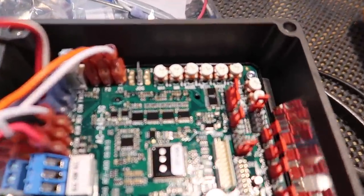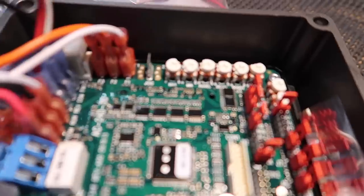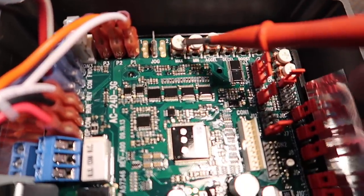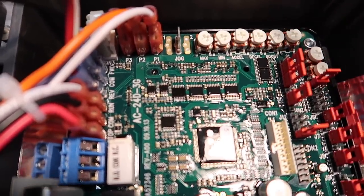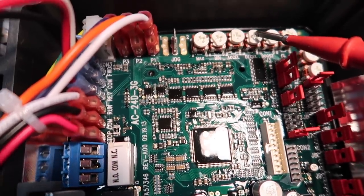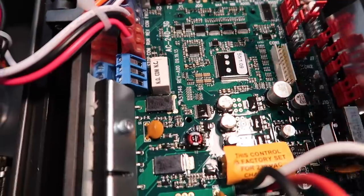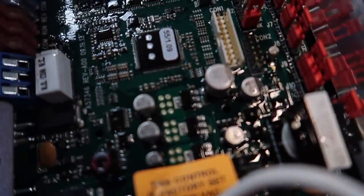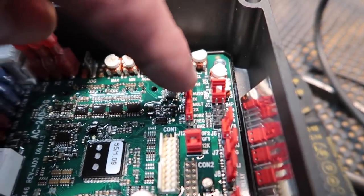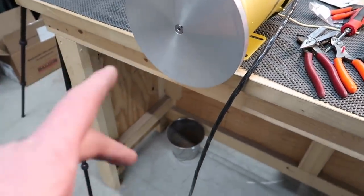There are a couple of things we can adjust. Let me kill the power first since we have live power in here. You can see all these trim pots — this is where we adjust different things. Max is our maximum speed, minimum speed is the slowest it'll go while still being driven. Accel is how quickly it comes up to speed, decel is how quickly it slows down. There's also a doubler jumper — if I move it I can go two times the speed, but I don't really want that.